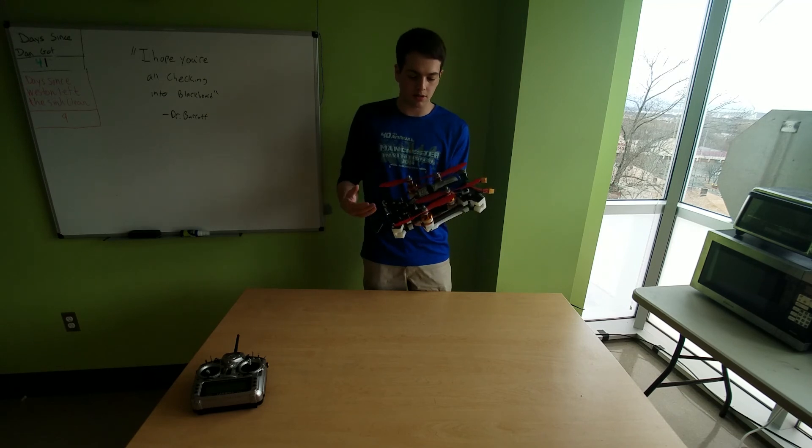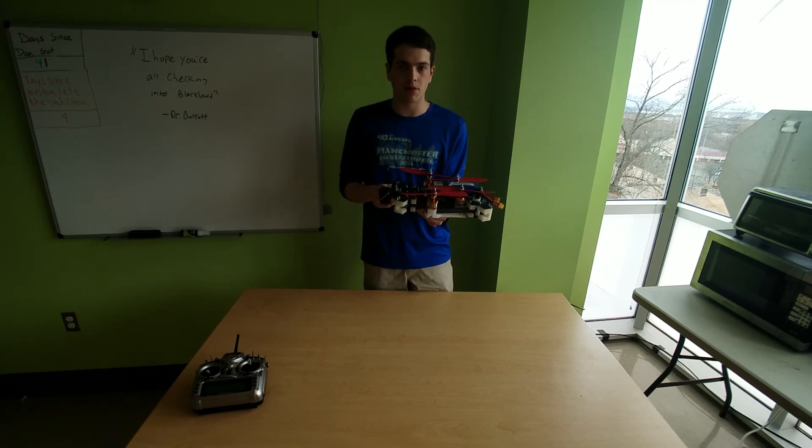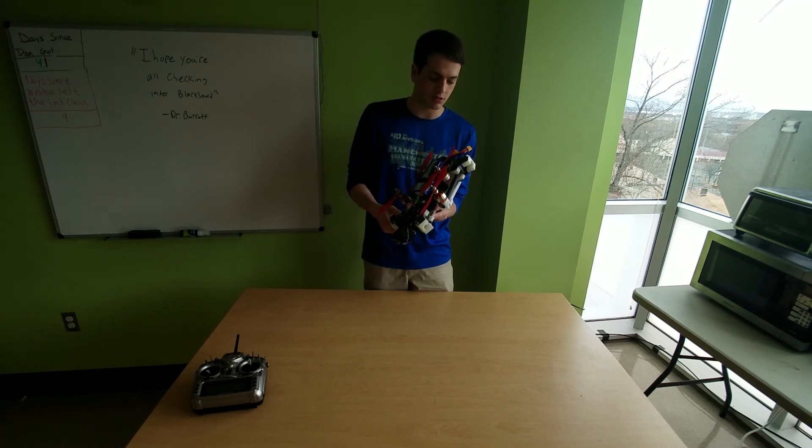It's a little bit heavy, but I think you pay that off with the rigidity and the strength, because I don't think you'll be able to break this thing by crashing it like the last one.